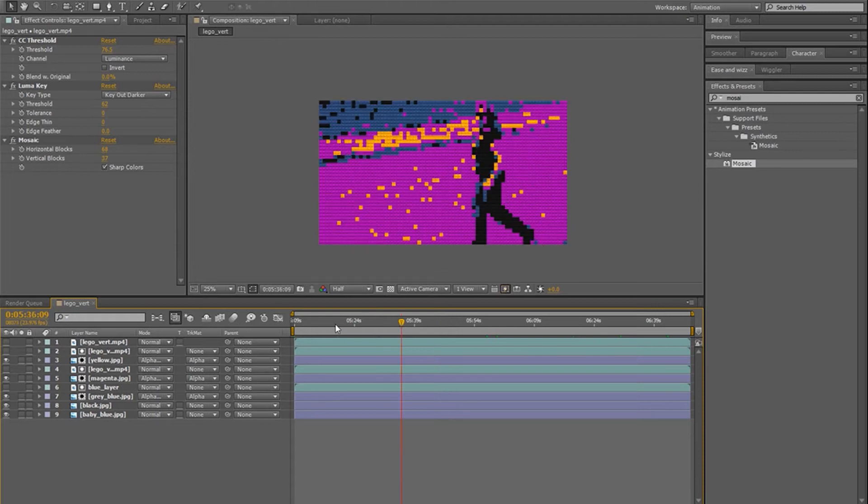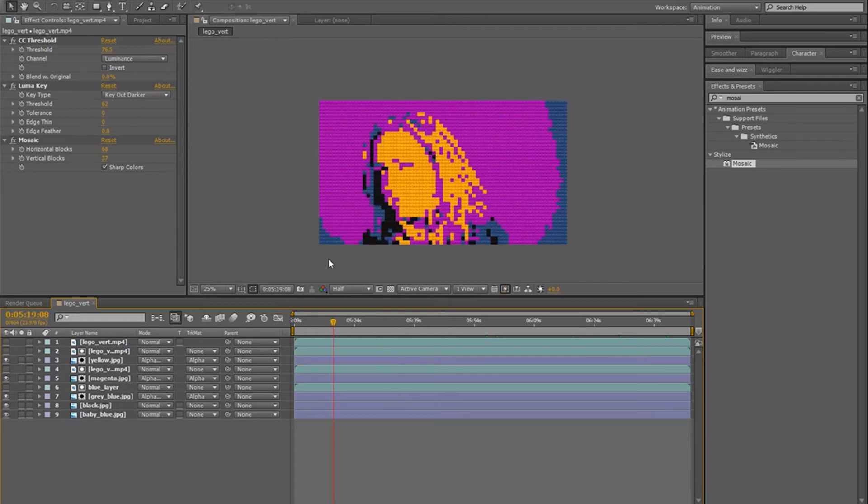In pixels we can see some character here. The more layers you're going to add with more different colors and details, the more the character is going to stand out and you're going to be able to really see that it's someone.